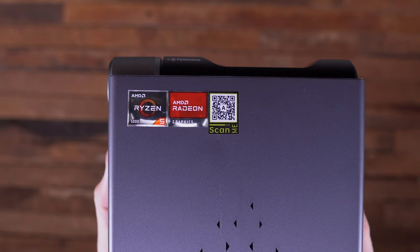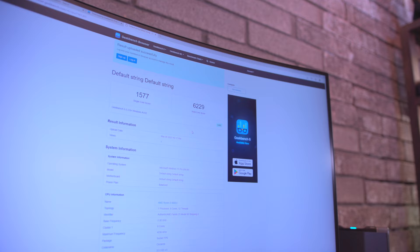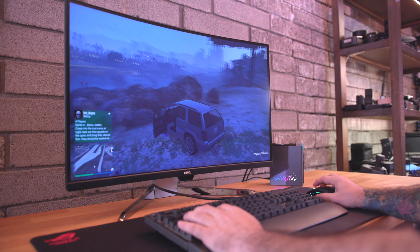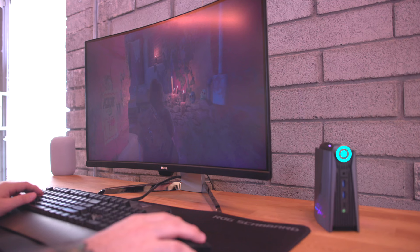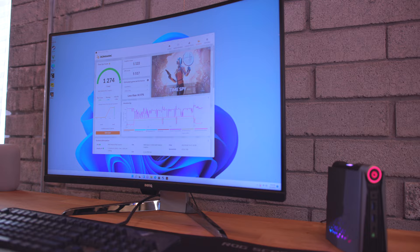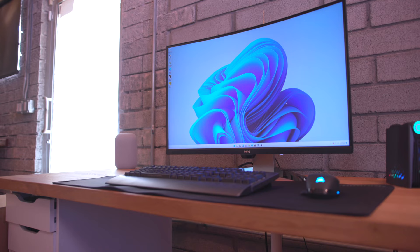With that Ryzen 5600U, we do have Radeon graphics inside of here. You're not going to get the greatest performance, but it's definitely gameable. I was playing Grand Theft Auto 5 at 1080p running about 50 to 60 frames per second. Once I got into Shadow of the Tomb Raider and similar games, I was bumped down to around 30 to 40 frames per second. Not the greatest, but definitely usable if you're okay gaming at 1080p with lower graphics settings. As an average you can probably expect around 45 to 50 FPS, and games like GTA 5, CS:GO, Fortnite, Witcher 3, and Shadow of the Tomb Raider all work on here.